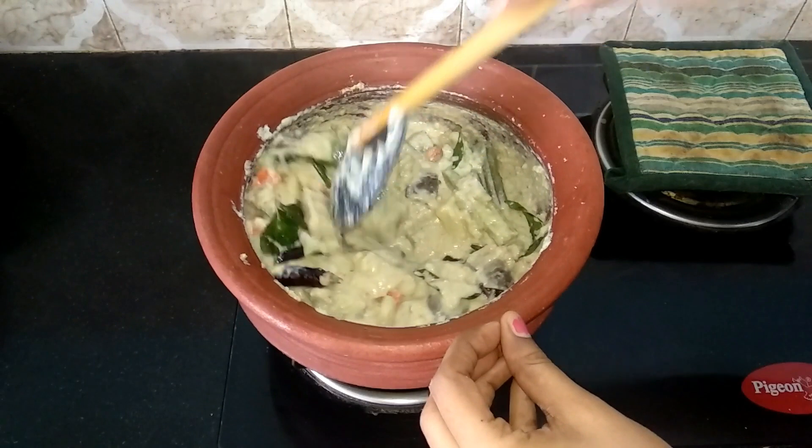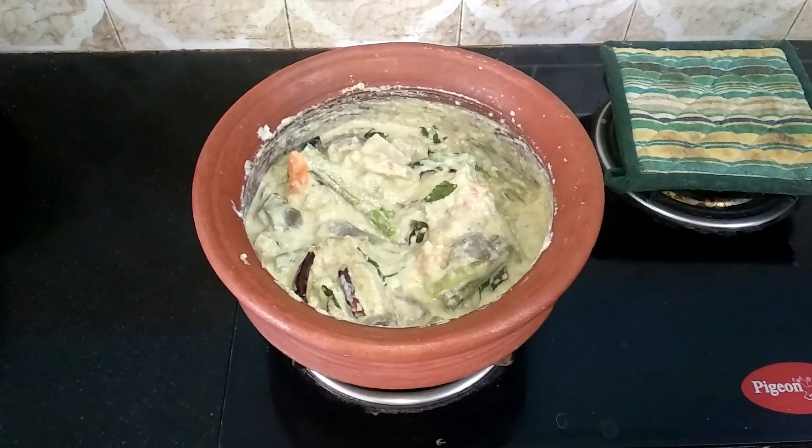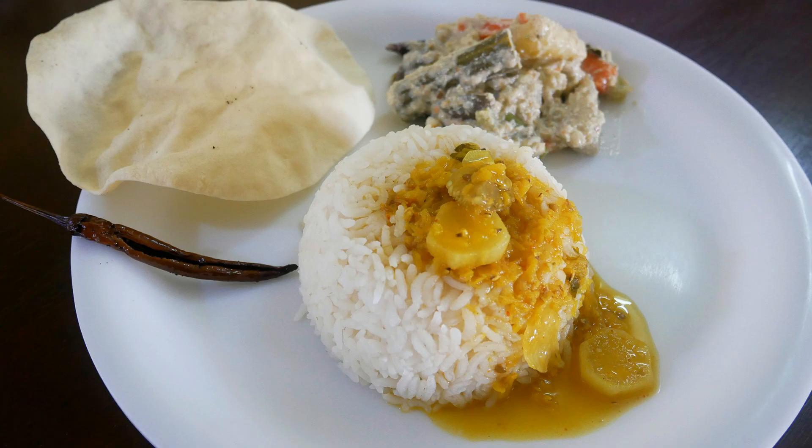Let this cool completely. Serve it with a bowl of rice and sambar, and enjoy it with your family and friends. It's a very authentic and healthy recipe, so do try this at home and write back to me with your feedback. I'll meet you all with another interesting recipe — until then, bye friends!